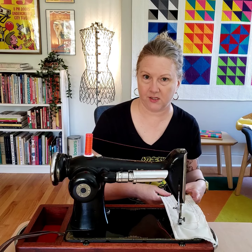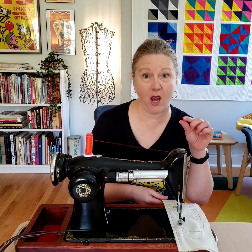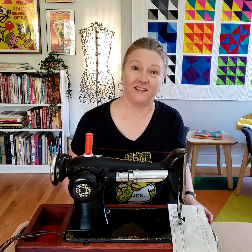Check out how tight these stitches get. Yeah, so it sews really smooth. It's kind of quiet as vintage machines go, and I can't wait to make something with it.